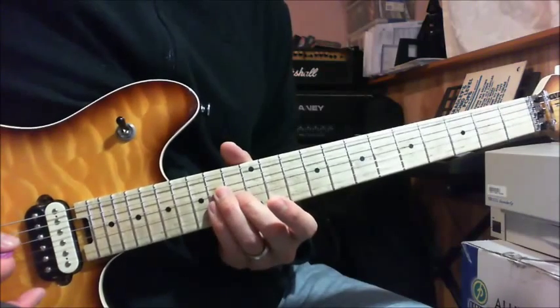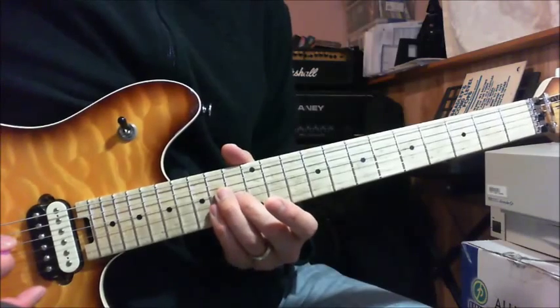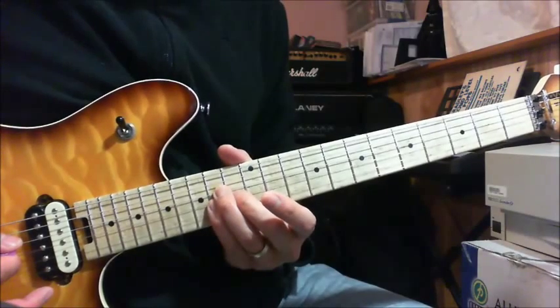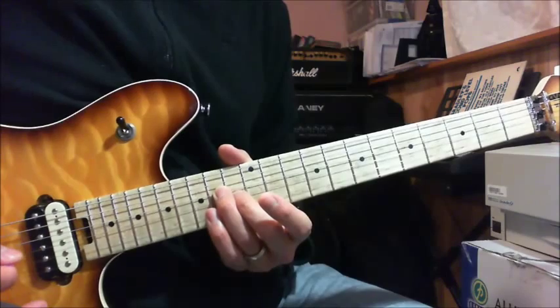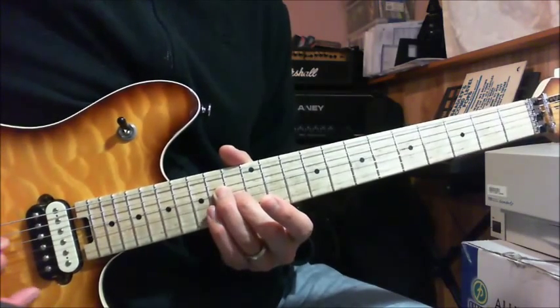The first part goes like this. Make sure you do that pattern. You play the 14th fret twice, and then play the E major triad one time, and you mute the string on the 14th fret — you play it twice.